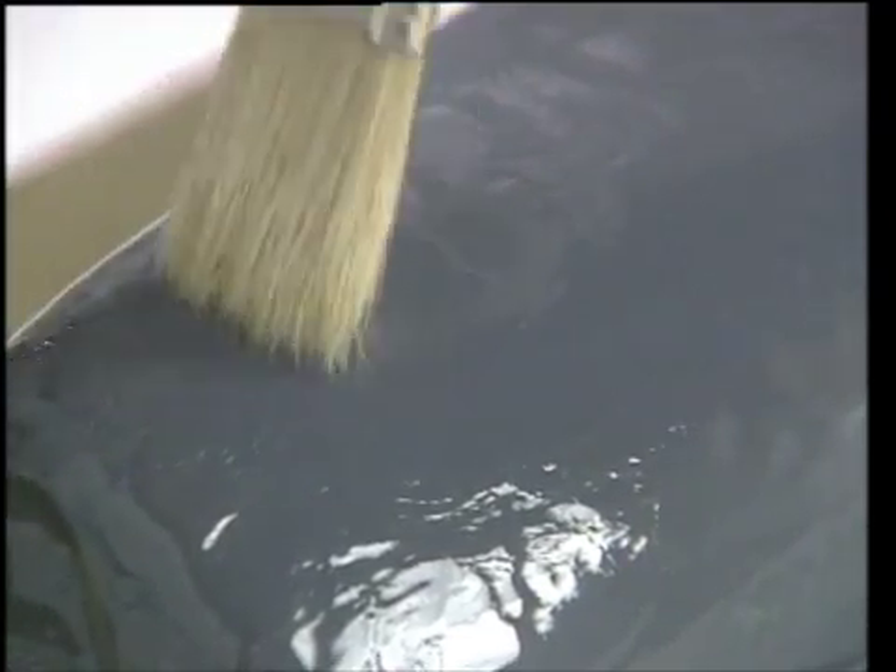After the surface coat passes the brush test, a second layer of surface coat is applied. You will need to mix a fresh batch, as any remaining from the first batch will also have begun to cure. After the second layer of surface coat also passes the brush test, you will be ready to begin laying up with fiberglass.